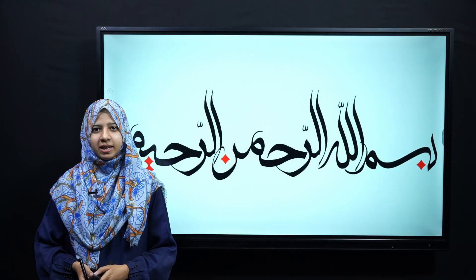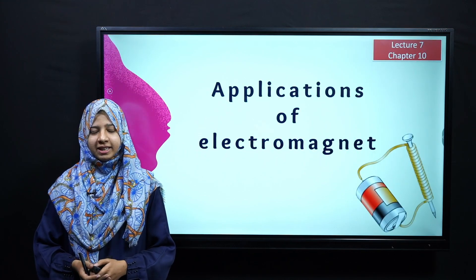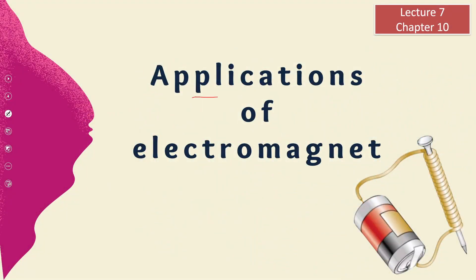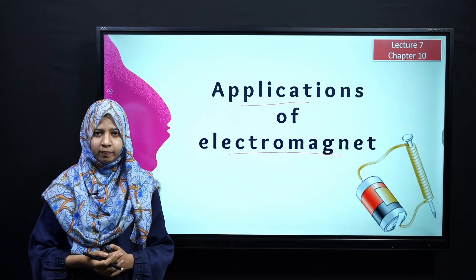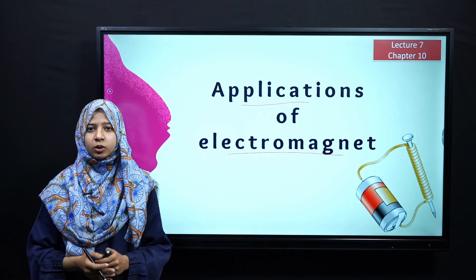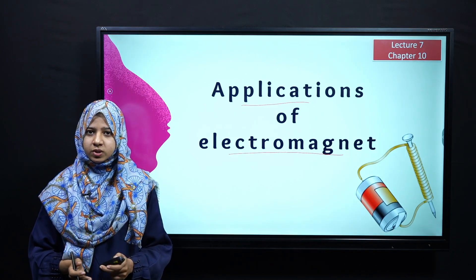Bismillahirrahmanirrahim. Assalamualaikum dear students, my name is Aisha Salim. I hope you all are fine and doing well. Today we are going to discuss the applications of electromagnets. In today's lecture, we will build on our previous knowledge and then discuss some of the applications that we use in our daily life.